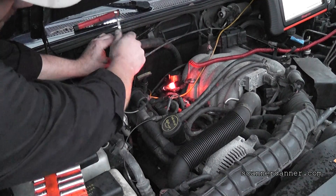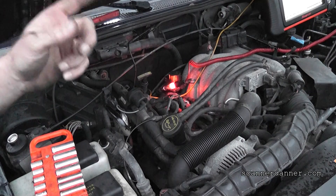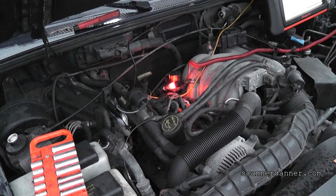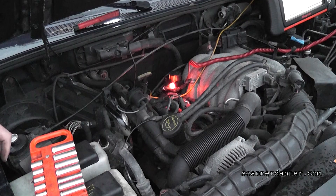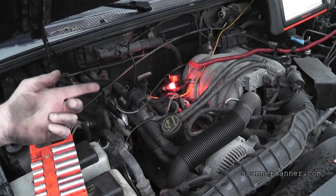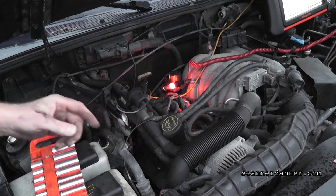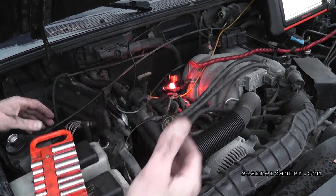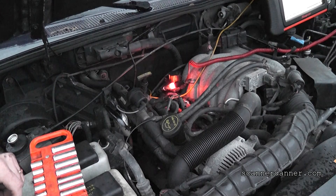Bad cam sensor confirmed. All you needed to troubleshoot this — well, we did need a scope. I'll put a link in here for an inexpensive scope for you do-it-yourselfers. No reason to go out and buy a Verus — we can get a little handheld single-channel scope from AES. You could make the argument that you could check it with an AC setting on your volt meter, but I don't like that because it's such a small signal at times and it can be difficult to read. So that's it — faulty cam sensor on a 2001 Ford Ranger.